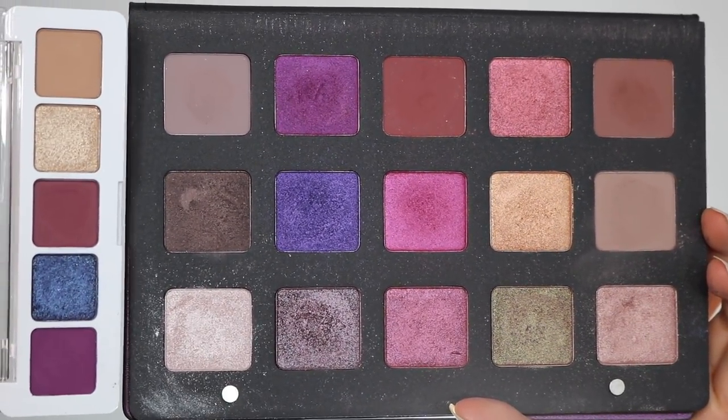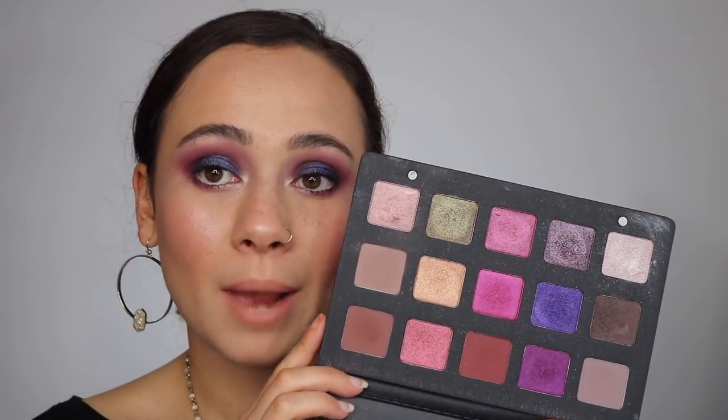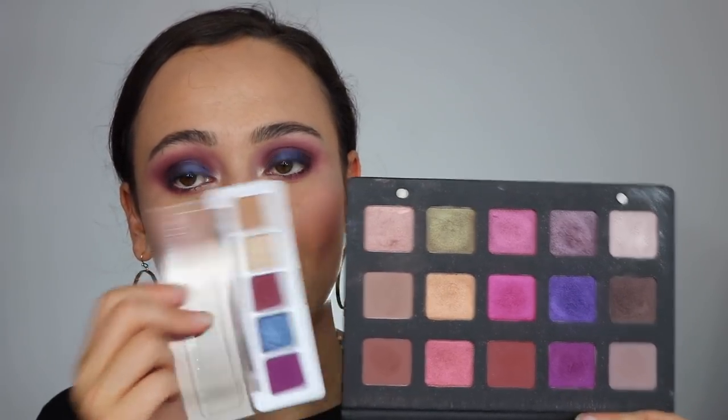Now let's compare it to the big Natasha Denona Lila Palette. I do have video of them side by side. With the Sunset mini, I felt it was quite unnecessary — if you had the Sunset palette you really didn't need it. But this palette I think is really complementary and a great extension to the Lila palette, because I always felt there were some matte purples missing from the full-size palette to really complete it. And here they are. This is advertised as an extension to the original Lila palette, and it truly is — it really finishes it off to make it perfect. So if you have the full-size Lila, I would recommend getting this because it truly completes it.